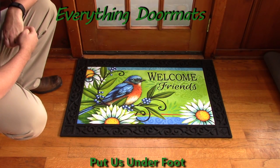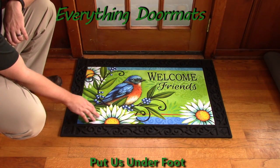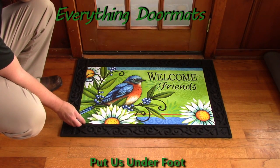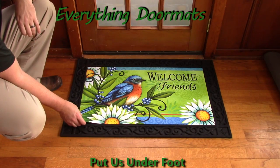Featuring a message of welcome friends and a bluebird sitting on a fruitful branch with a few daisies around the outside, this mat is a great addition to any home's exterior decor or entryway.